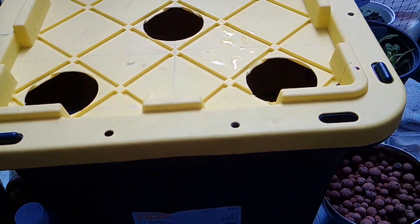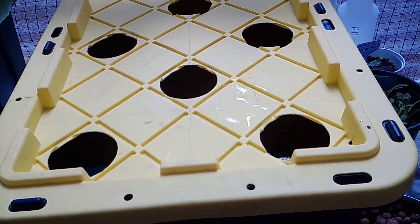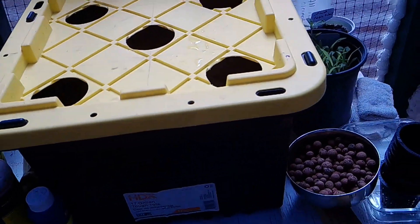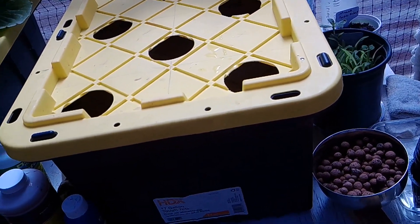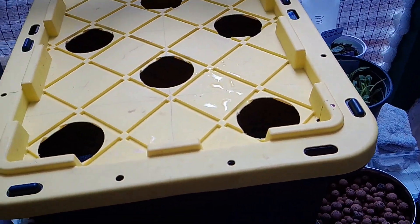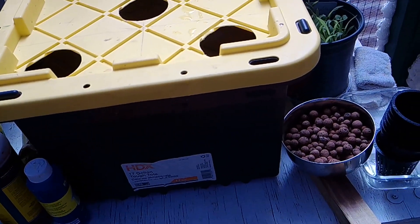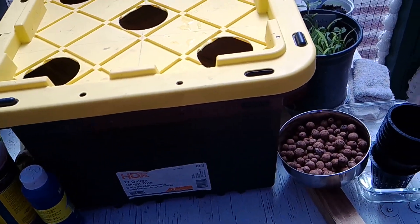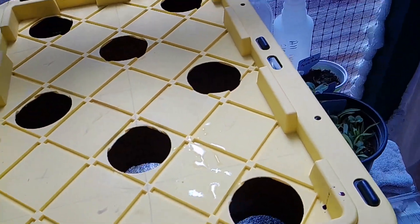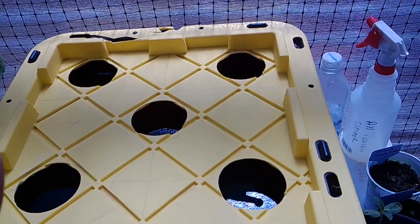If you don't have a dark-colored container, cover it or spray paint it black so no light can get through. You can use different types of containers — old coffee containers, buckets, people use all kinds. I chose a 17-gallon storage container from Home Depot, and my husband drilled three-inch holes in it.